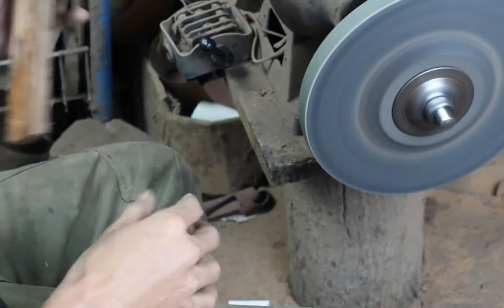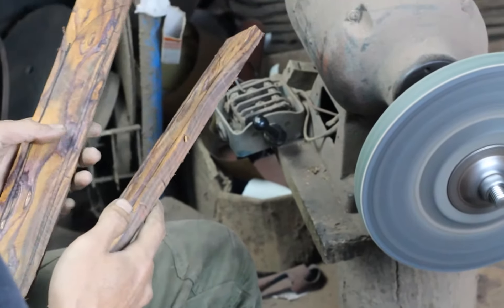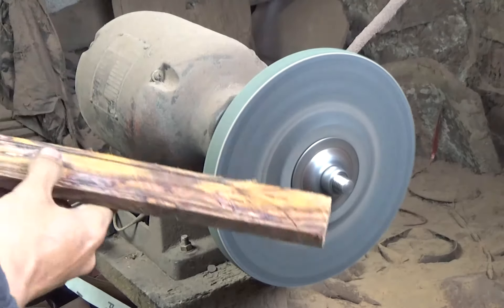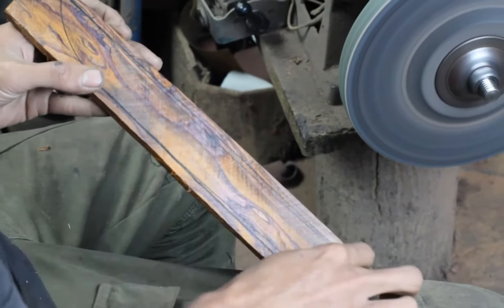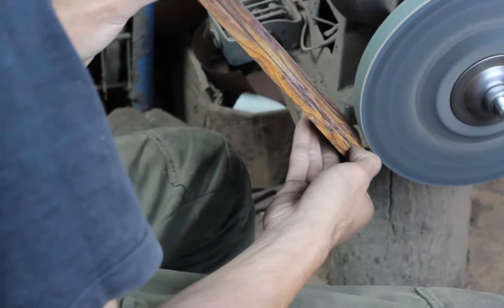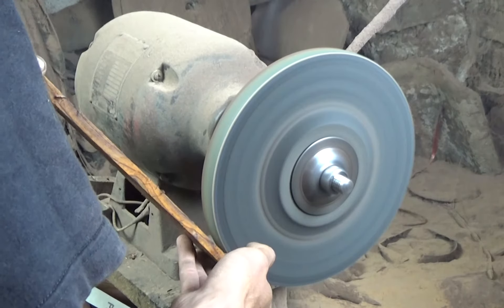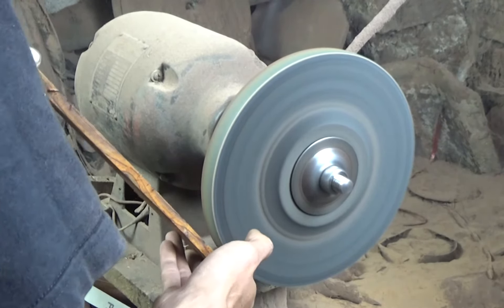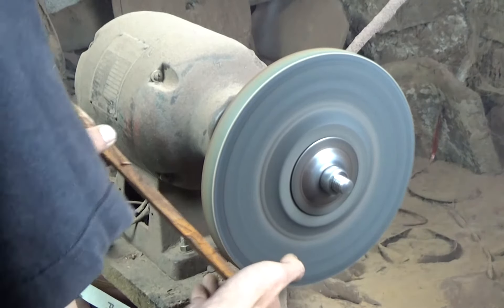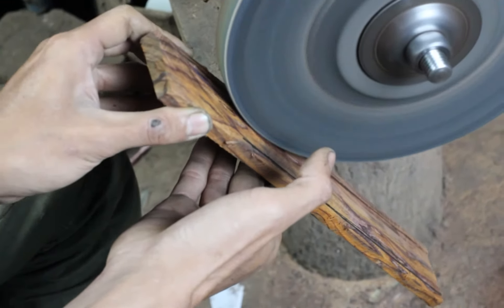Selanjutnya kita gunakan hemplash 24. Hemplash 24 ini karena dia kasar, jadi cepat dalam membuat bentuk golok ini. Nanti dia masuk ke sini, pencokokannya itu gampang. Jangan terlalu dalam, karena nanti dilihat saja seberapa tebal dari goloknya, jadi dia masuknya tidak akan terlalu longgar. Jadi tebal golok nanti dibagi dua untuk dimasukkan ke dalam sarungnya.